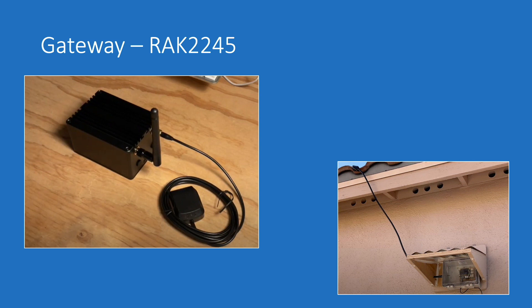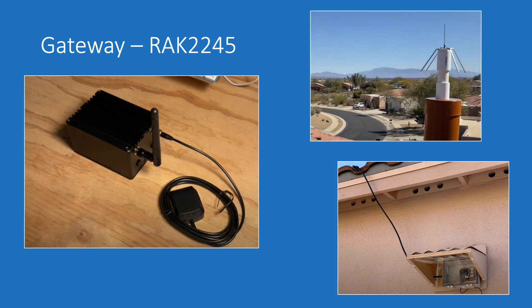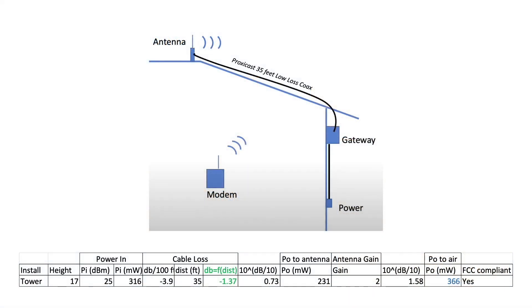The gateway itself is a RAC 2245 wired to a homebrew quarter wave ground plane antenna. I don't have modeling software to determine the gain of my antenna, but assuming a 2 dBi gain coupled with 35 feet of coax, I calculate I'm putting out a little over a third of a watt from the antenna mounted on my roof.